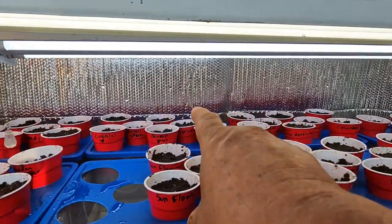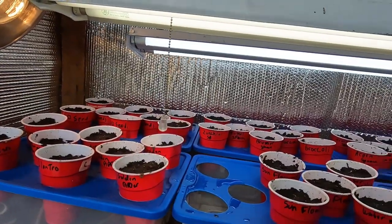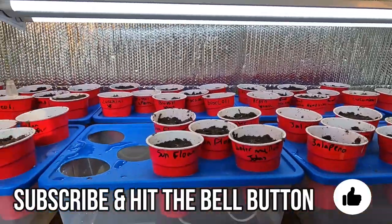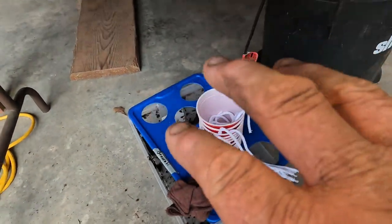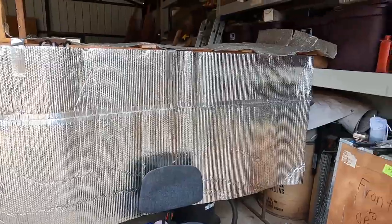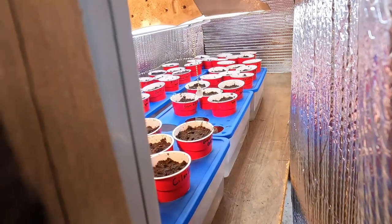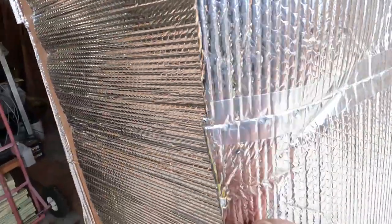As long as I keep this thing closed down, get it heated, we'll be good. I'm fixing to close the door down and let it happen. If I need to do another round tomorrow I can. I just wanted to show you how I close this thing down — I'll drop the lights down later on. That's what I do!